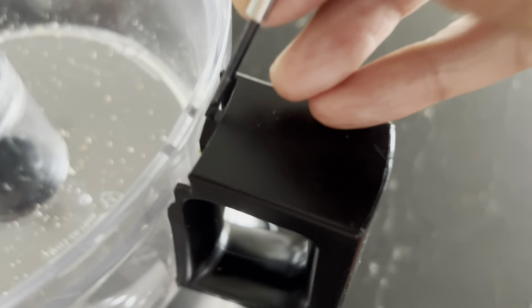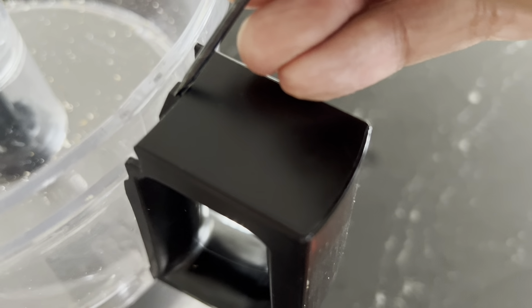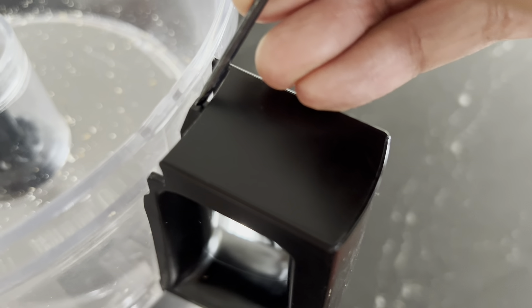My KitchenAid food processor was not working, and what I found out is there are two locks in here which prevent it from working unless those locks are properly engaged.